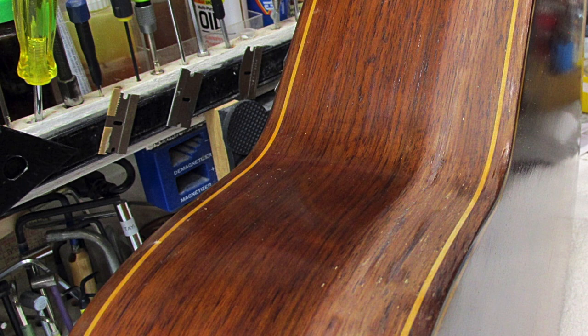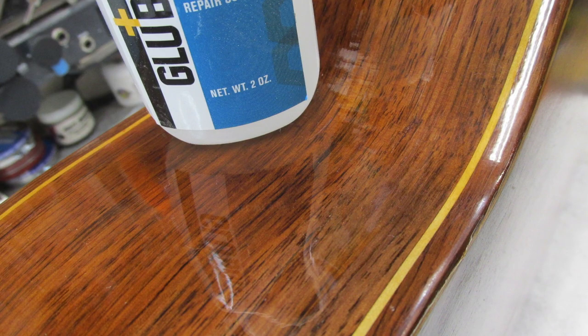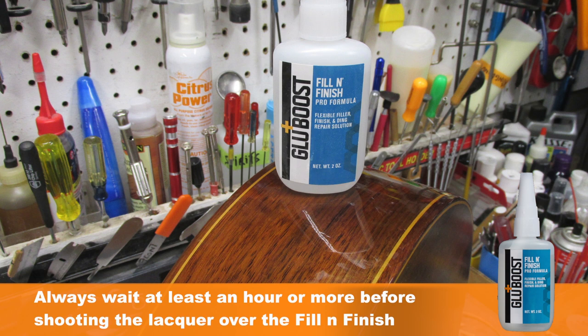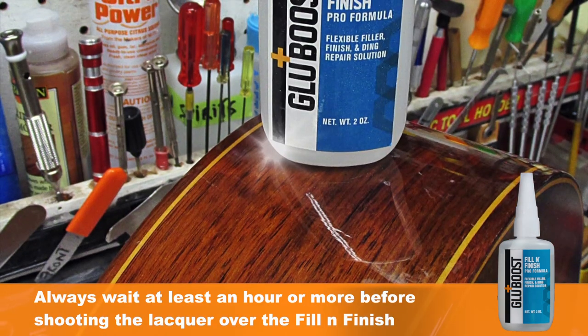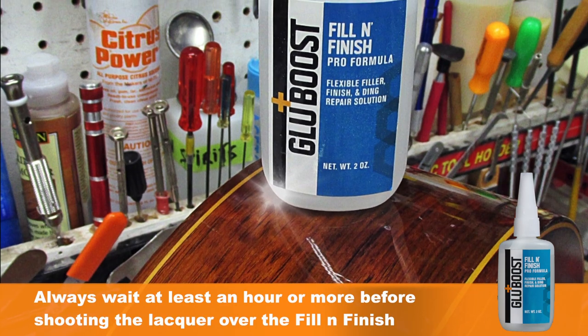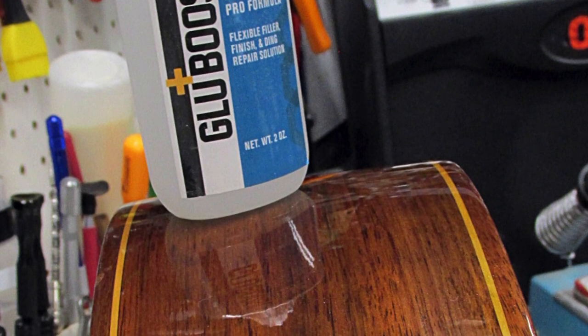I wanted to show that you can use the most inexpensive lacquer on this — it's a rattle can, that's what they call it. I didn't want to break out my big compressor or anything like that, to show that you don't have to have all that equipment to do this kind of repair. These are after pictures — the finish is flawless, the adhesion is superior, it attached itself to the Fill the Finish perfectly. I used four coats of lacquer, so you can run your hand up and down the whole finish and not feel a ridge at all.